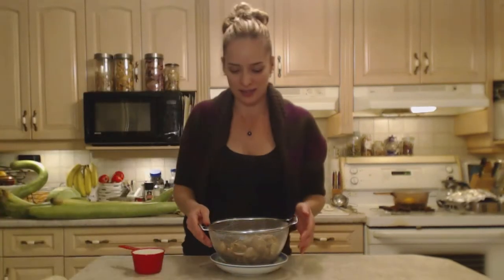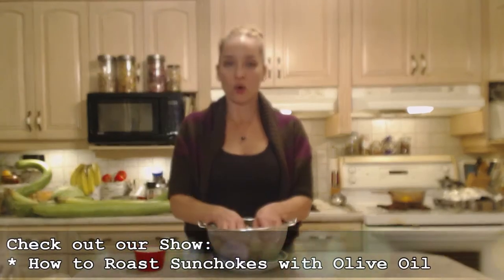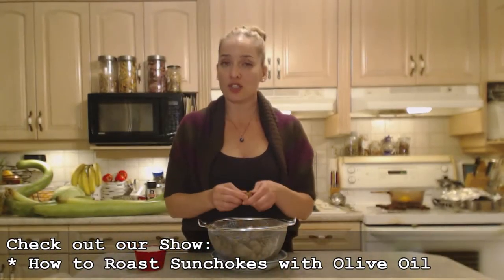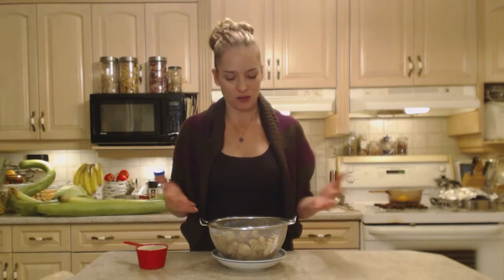I had only two plants and I had a haul this big of the tubers that grow underground, with more that stayed in the ground. They are perennial — they grow every year. Check out my other recipe for how to roast sunchokes with olive oil; there'll be a whole bunch more sunchoke recipes to come. This is a great alternative for the holidays for people who can't tolerate mashed potatoes so well.